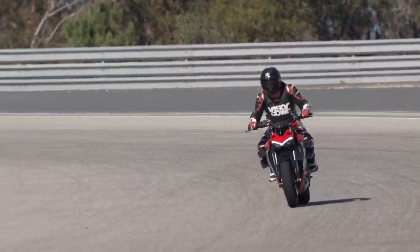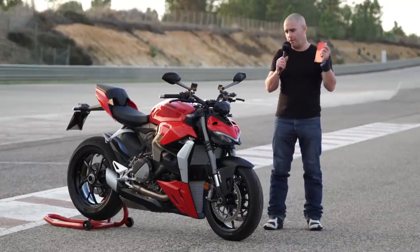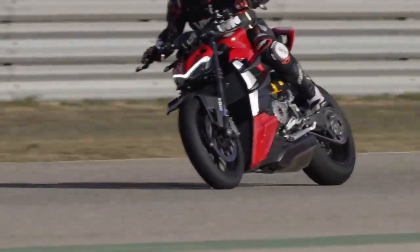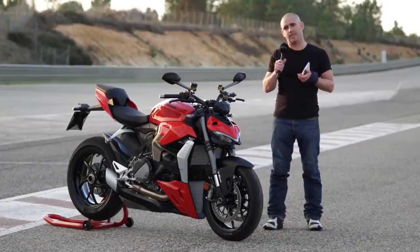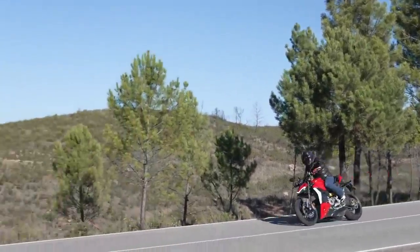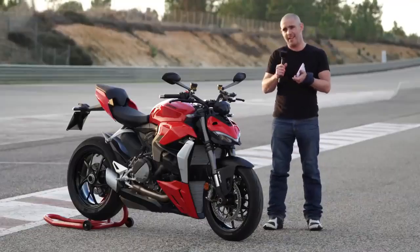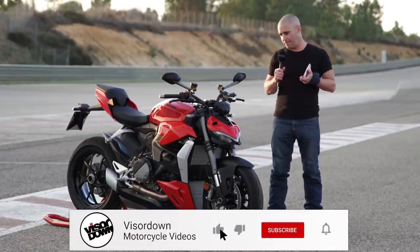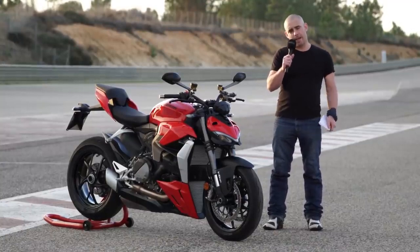So there we have it — the Ducati Streetfighter V2. This is just a shade under £15,000 when it lands in the UK. The biplane wings aren't on this bike but are an option for a few hundred quid, and they even do carbon fibre ones. Personally I think this is going to be a really important bike for Ducati — probably more popular than the Streetfighter V4, because it hasn't got that tyre-shredding 200 horsepower that scares a lot of riders. It is accessible and easy to ride, but it's also exciting with a heck of a lot of performance in the package. There's not a lot else in the 150 horsepower category that is this high-spec in terms of electronics, suspension and brakes — you're looking at things like the MT-10 or GSX-S1000, and it would probably eat them all for breakfast on road or track.